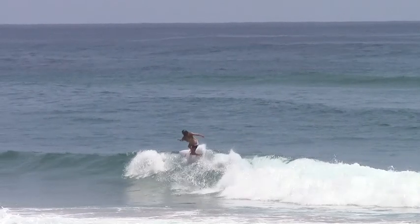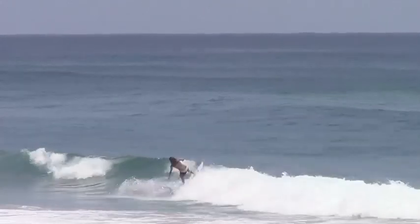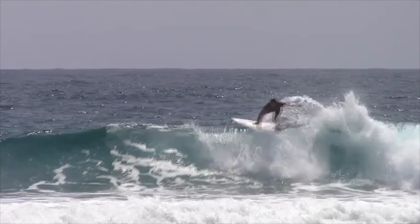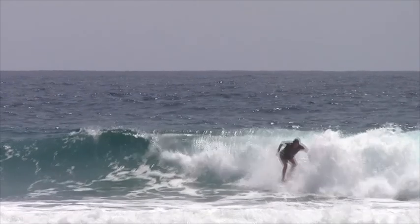As you can see, I'm setting up the section, opening up my shoulder to the wave, compressing as I come down and setting myself up for another turn. It's really important when you're doing a floater to really focus on compressing when coming down.